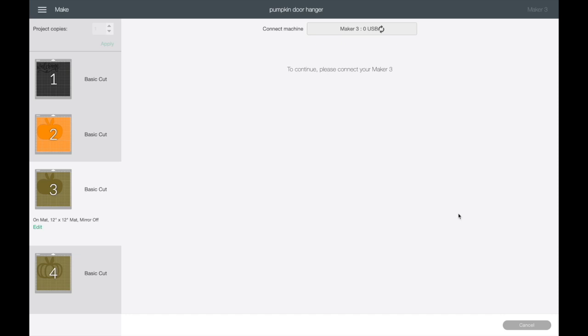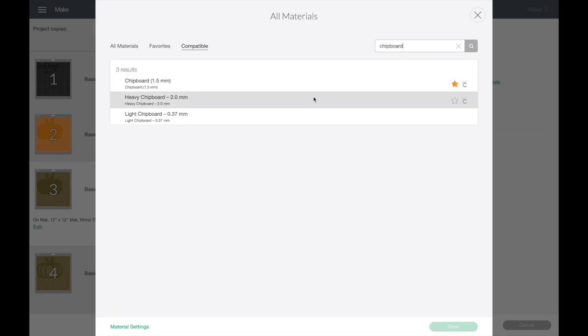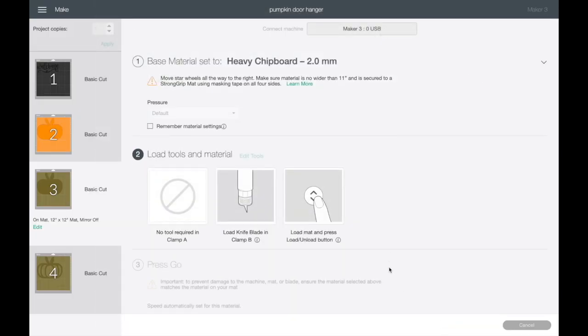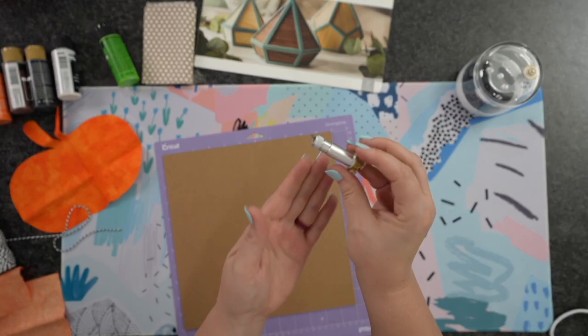What you're going to do is connect your machine. I'm going to connect my Maker and then select my material. I'll come up to Browse All Material right over here. Now whenever I type in chipboard, you're going to notice it pops right up. So if you run into that snag, that is what is going on — you need to be on the desktop or laptop. It's going to tell us to load our knife blade, and we're ready to go.